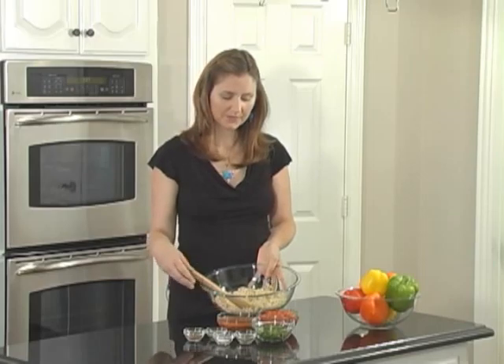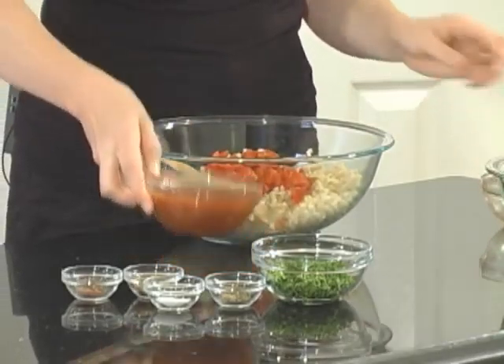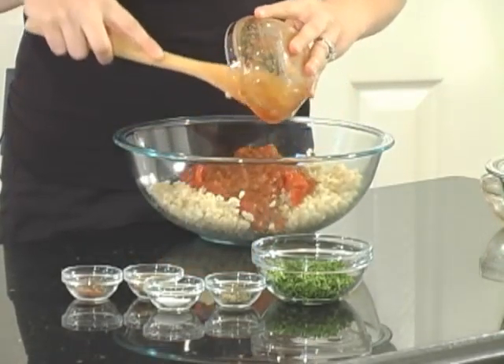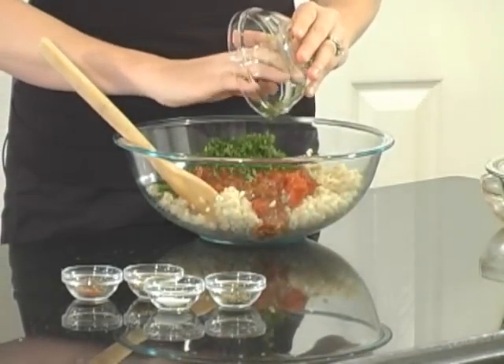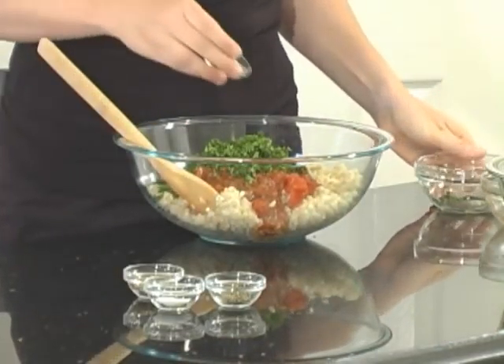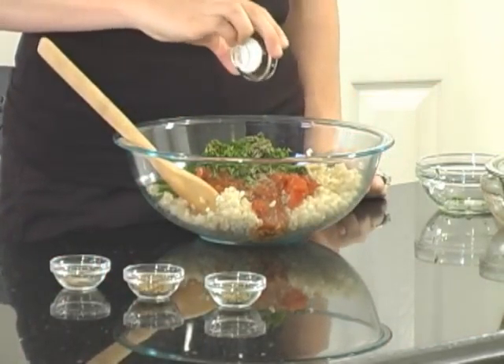First you'll need a large mixing bowl. We're going to combine 3 cups of cooked brown rice, 2 cups of diced tomatoes, 1 cup of salsa, 1/2 cup of chopped parsley, 1 teaspoon of dried basil, and 1/4 teaspoon of salt.